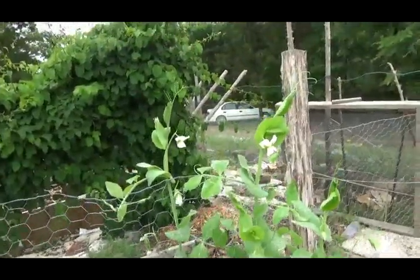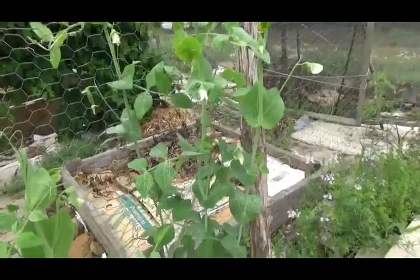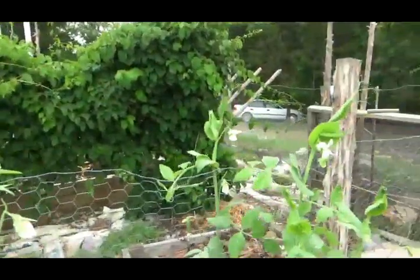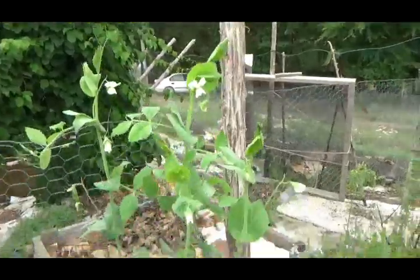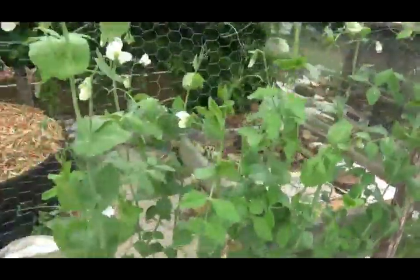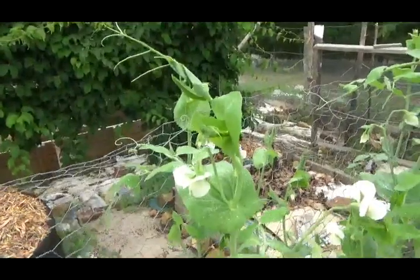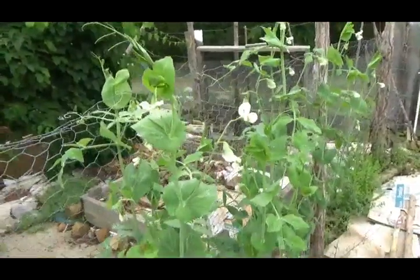For us, peas are pretty much done by middle of May or June, depending. This year, because we were having so much rain and clouds, they're going to be able to go a little bit longer than usual. But in the ideal world, in our growing zone, I should already be harvesting peas. As I do this video, it is May 3rd.